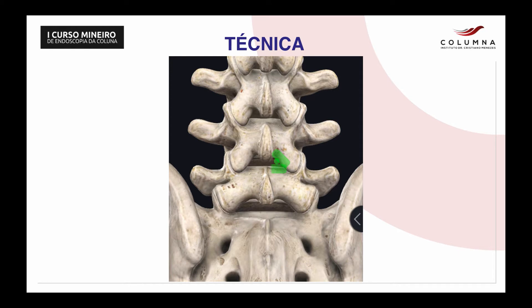So first the L4 lamina, the facet, and the L5 lamina, and then we can go contralateral through the yellow ligament on the top of the canal, and we go contralateral to the left side.